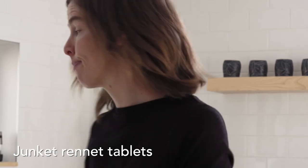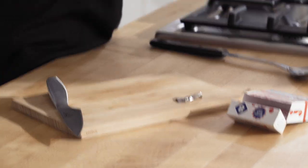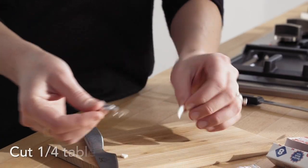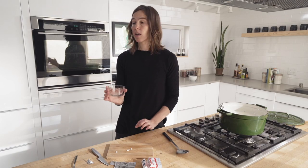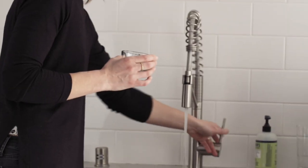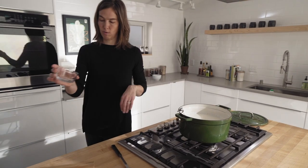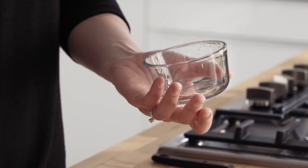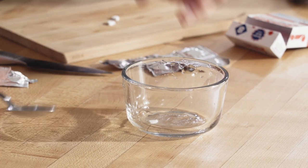While your milk is coming up to temperature, one thing you can do to prepare is to get the rennet ready. There are two different kinds of rennet available: a liquid vegetable rennet and rennet tablets. I've had more consistent luck with the tablets, so that's what I prefer to use. I only use a quarter of a tablet, so this stuff goes a long way — they have lines on them so you can cut a quarter tablet really easily. Get a small amount of warm water in your container — it's not an exact measurement — and dissolve the rennet tablet in there. You can stir it around a little bit or just set it aside.